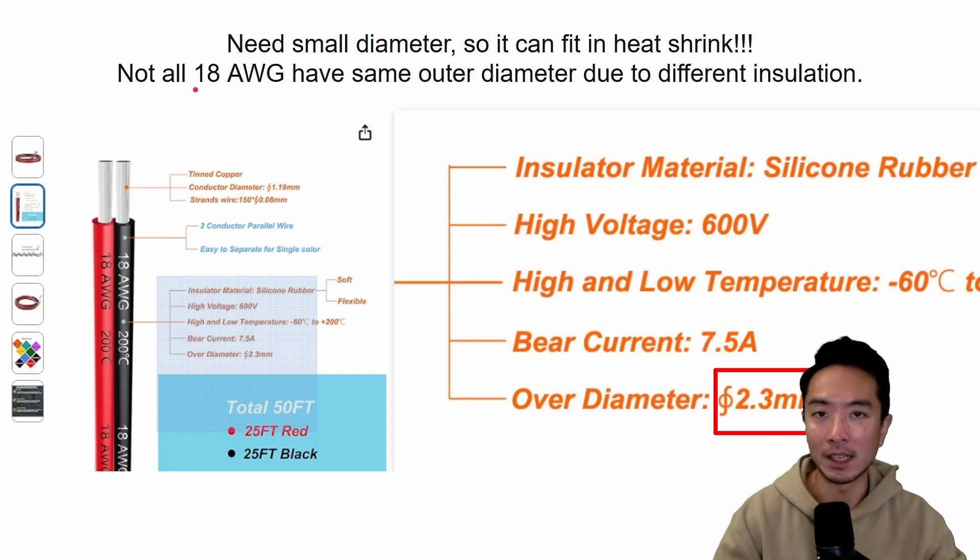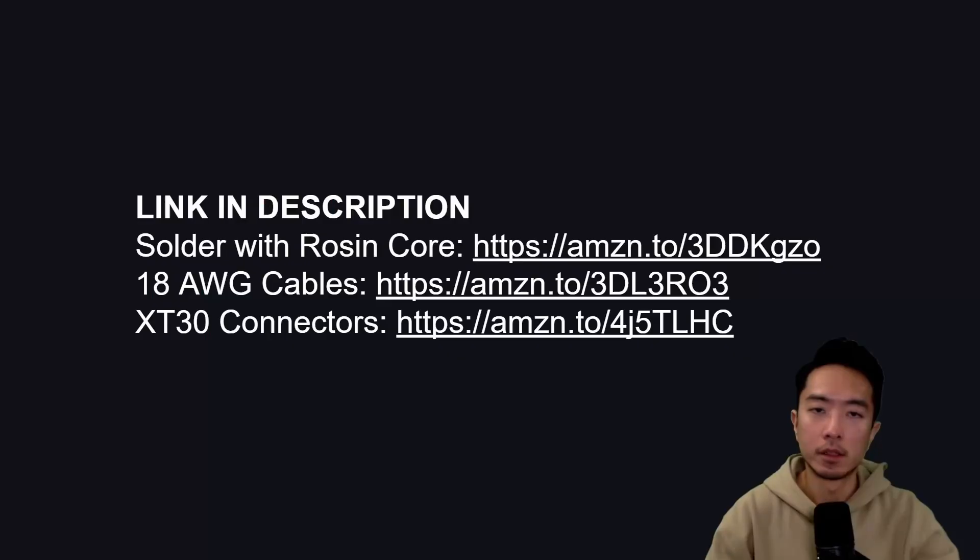So even if you purchase an 18-gauge cable, you could end up getting one that's much thicker, and you might have issues inserting it into the heat shrink. You either have to buy your own heat shrink to accommodate that, or just get one with a smaller outer diameter like I did. I'll leave links to all these products if you want to check them out.